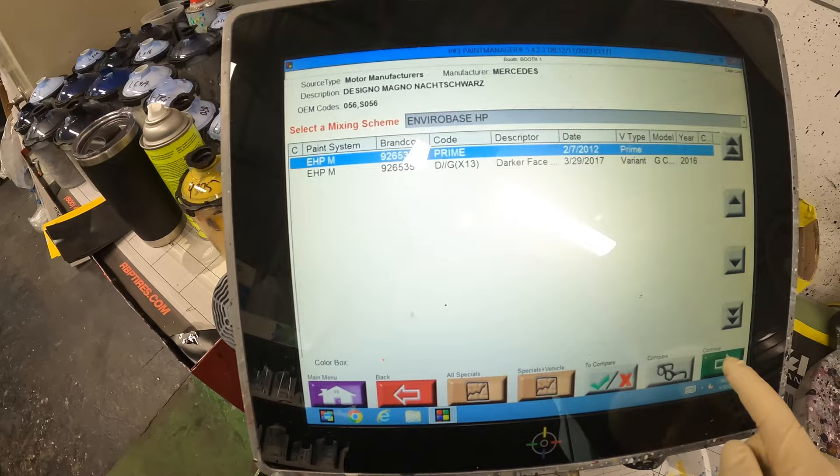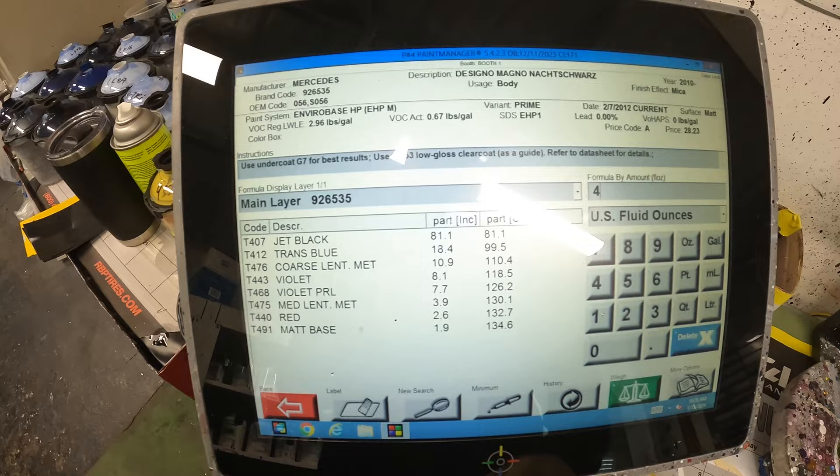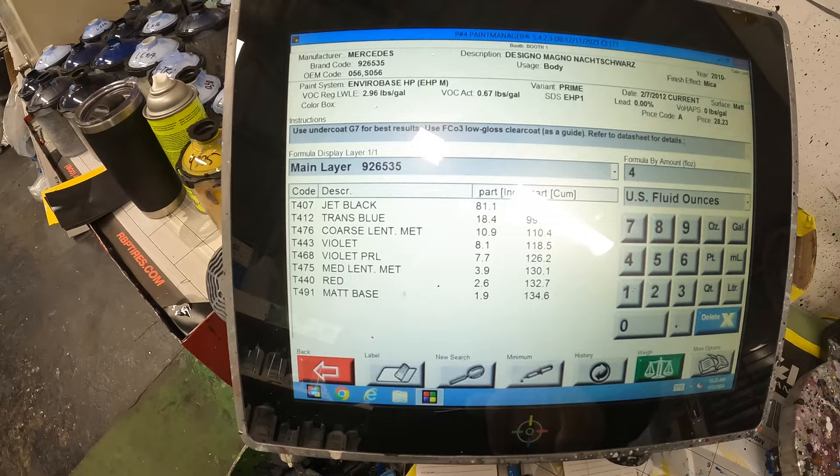Right here it says use undercoat G7 for best results and use FC03 low gloss clear coat to match the factory matte paint. We'll get to that later. For now we're just going to mix our base coat. Here's our toner — we'll do about five ounces.